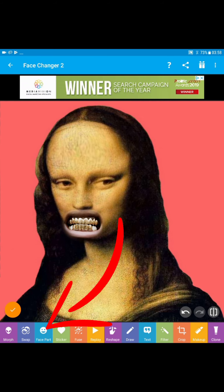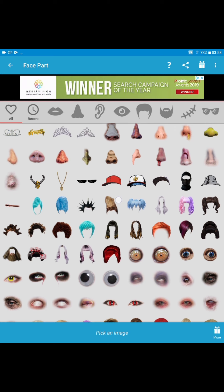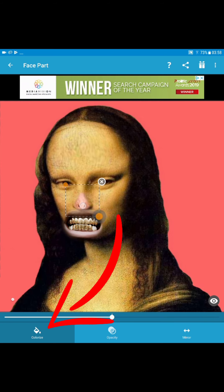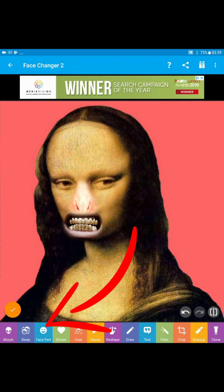Then I go back to Face Part, tap on that, and look for a really funny nose. I'll try this one. Then I just pull the extreme corner on the left just to make the nose slightly bigger. Then I hit Colorize and just try to blend it — I like the way that blended there, even though it's a bit colourful. If I like that, tick mark above the white line on the left-hand side, tap that, then I max that.